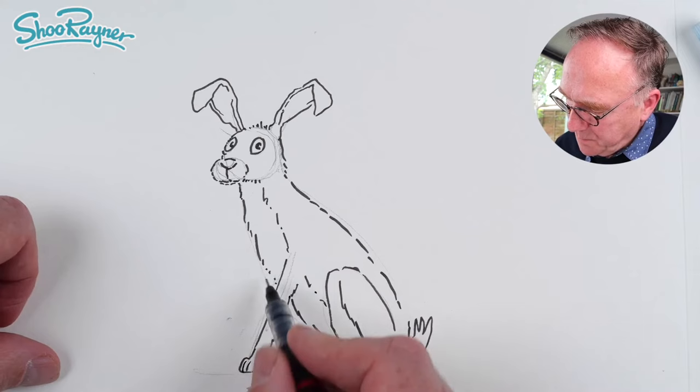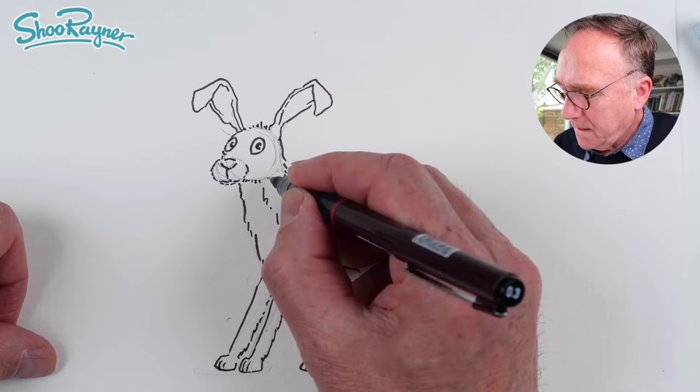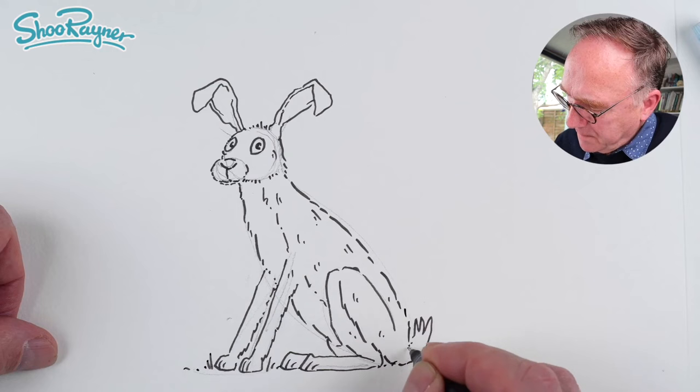We'll put those paws in there, and another pair of paws with a kind of furriness on the back of the leg part there. Then maybe a few more bits of fur line mark suggestions like that, and also the other back leg in there as well.